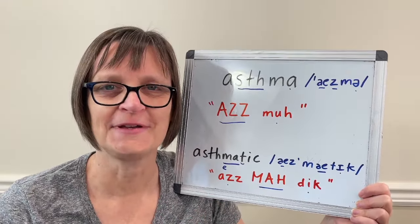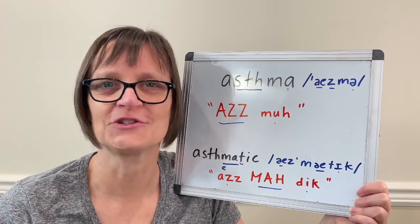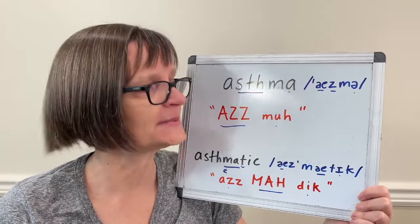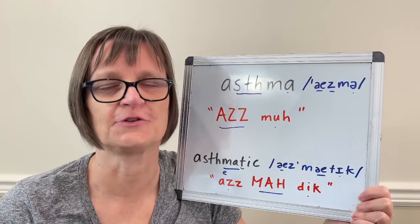Once you can say asthma and asthmatic by themselves, try practicing them in some short phrases so they come smoothly and naturally to you. For example: 'The children suffered from asthma.' 'He's been asthmatic since he was 10 years old.'